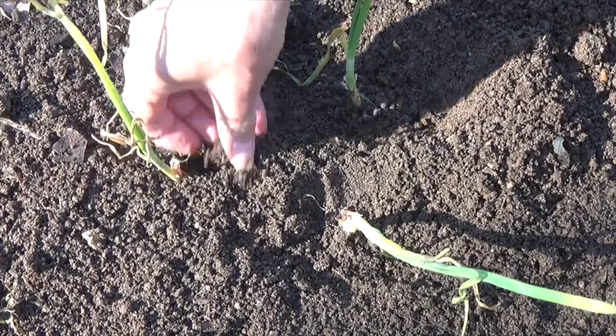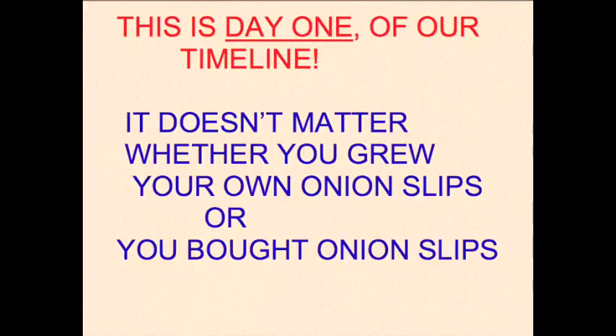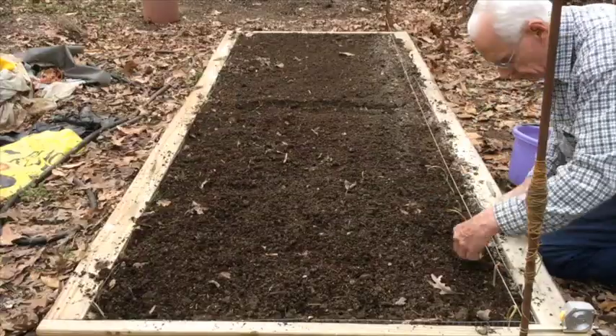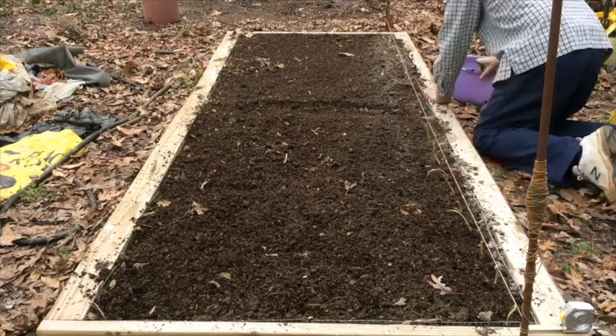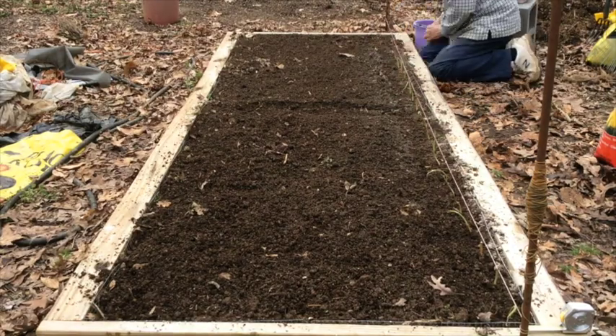Now, watch me quickly push that one into the ground. On day one, I'm planting my onion slips.